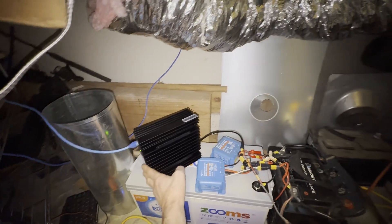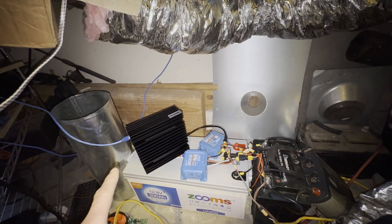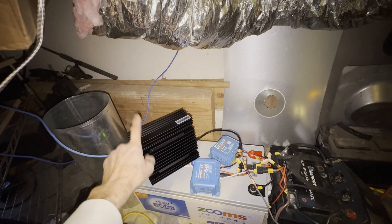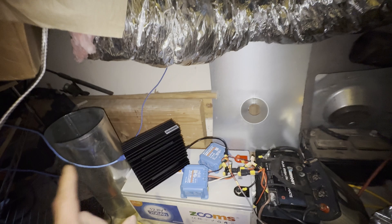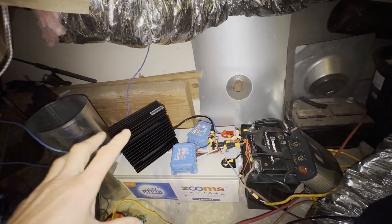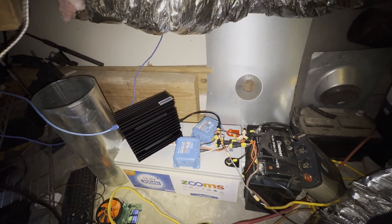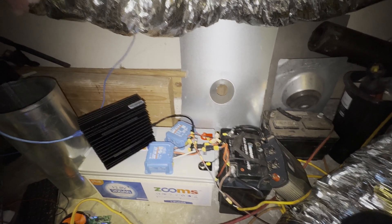Once it's started I need to change the pool settings. I'll find the miner on screen and show you — it's going to be labeled miner 999. This is number nine of my KS0 Pros; I have nine of them. This one is specifically for solar mining, labeled number nine. All reports from miner nine will track whether it shuts off or doesn't get enough charge.